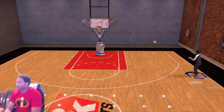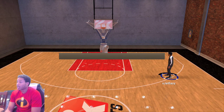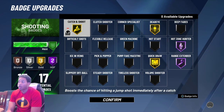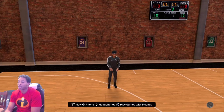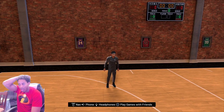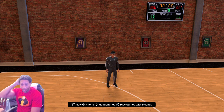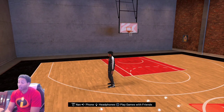Let me show you what badges I have on so you can see how I got my badges set up, because you probably think I got on flexible release — and no I don't. I have on catch and shoot gold, gold dead eye, platinum hot zone hunter, platinum range extender, and gold quick draw. I don't have on difficult shots because now that you can't shoot difficult shots from three, it doesn't kick in anymore, so there's no point. If I wanted to use difficult shots, I'd probably turn down hot zone hunter and range extender to silver and put difficult shots on gold. But that's all I would do.